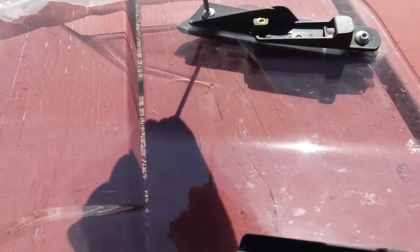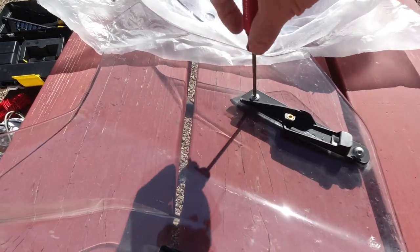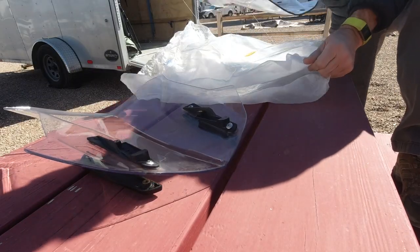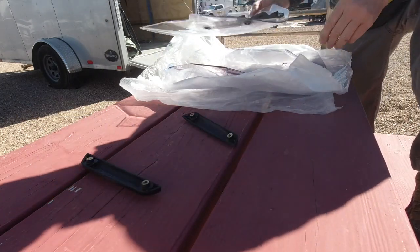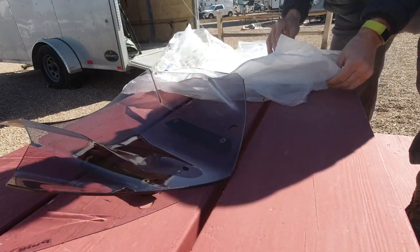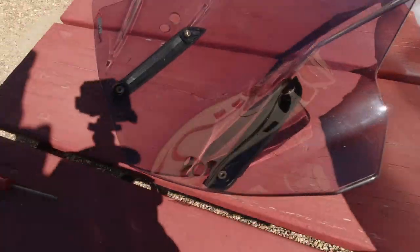Very simple. For me the most dangerous part is not to lose any screws while I'm doing this. I need to move these to the new one.